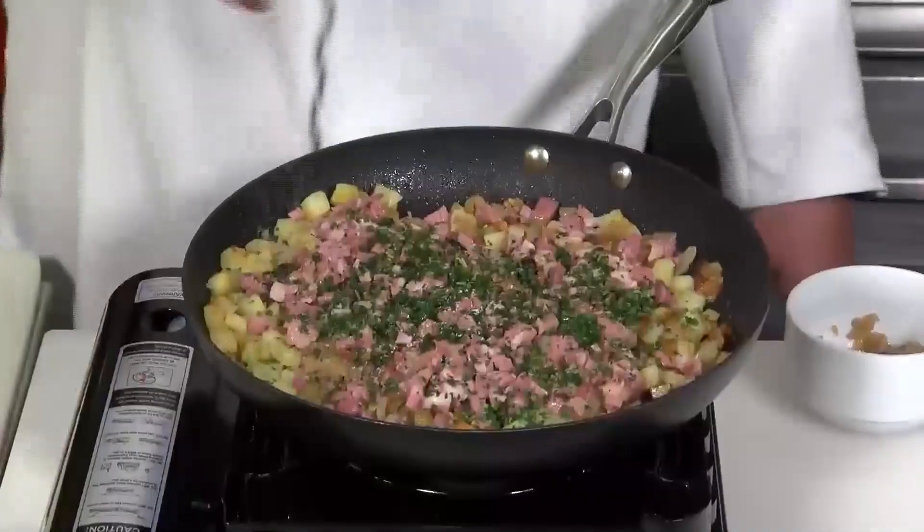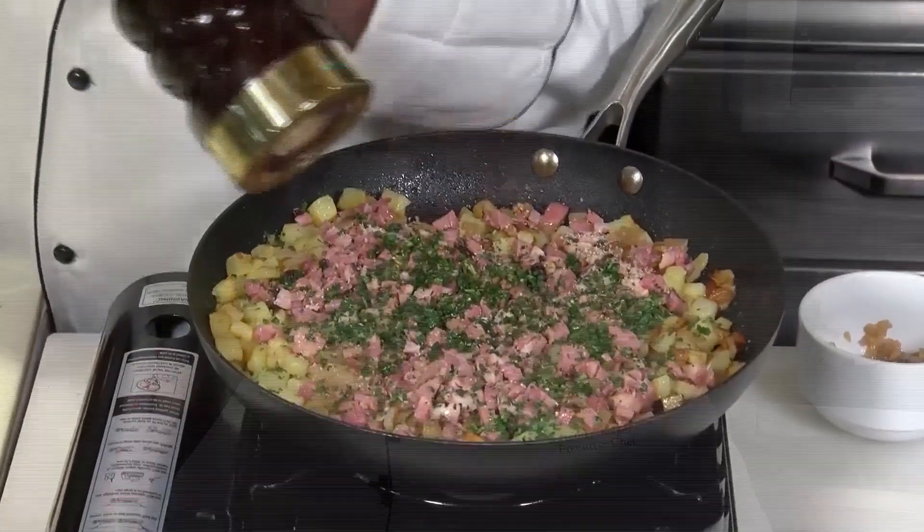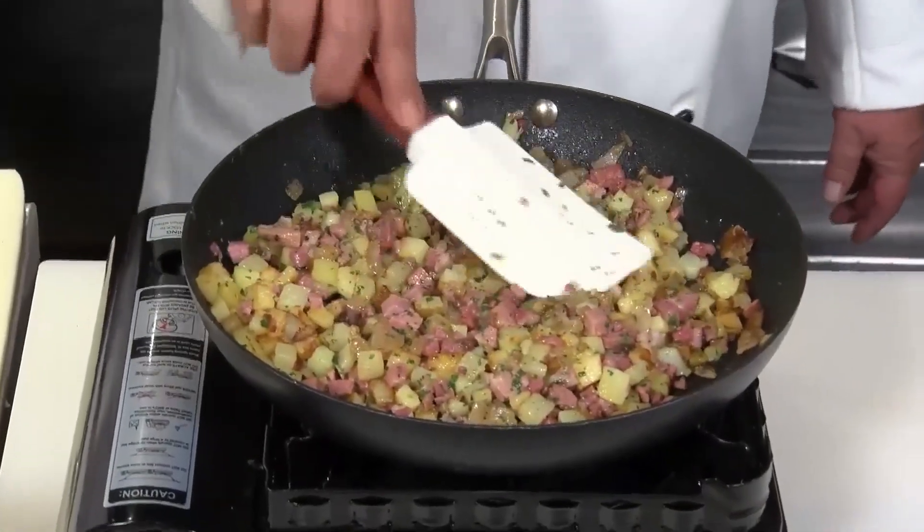Scallions would work too. A little bit of salt, not too much, and a little bit of pepper, not too much. A hash like this with pastrami or traditional corned beef, it's more potato than meat — this is really a potato dish with meat added to it. I like to do about two-thirds potato to one-third part meat.